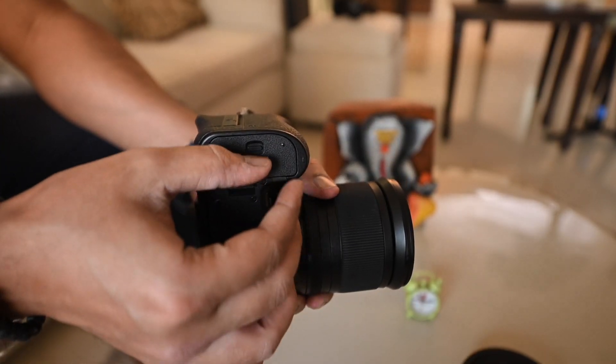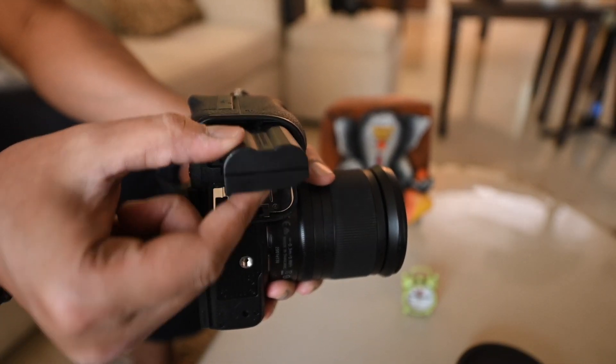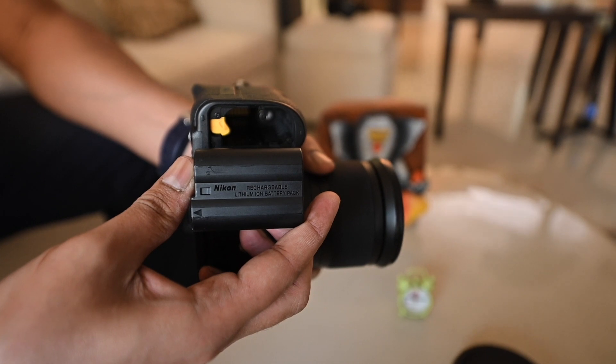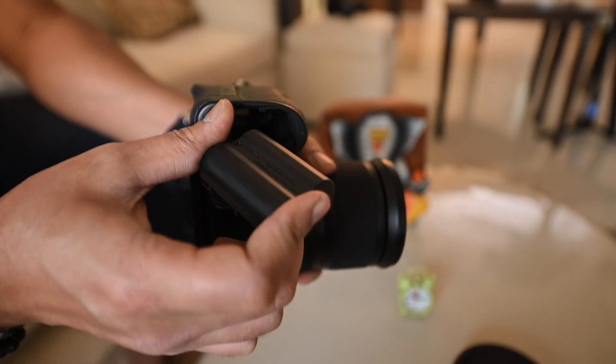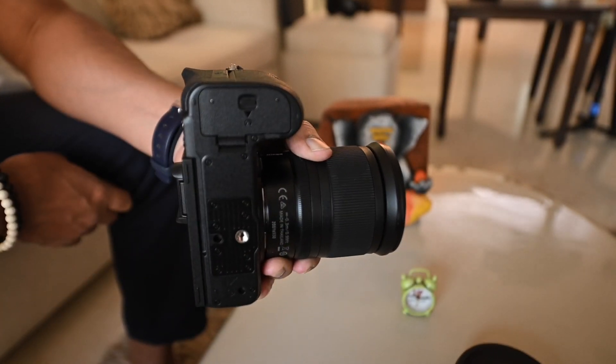Talking about the battery, the Z6 II features a new EN-EL15C battery. Compared to its predecessor (the EN-EL15B), this new battery delivers 40 more shots when shooting images and an additional 15 minutes of video performance. A great new addition is USB Type-C charging, which means you can plug it in and charge while shooting.